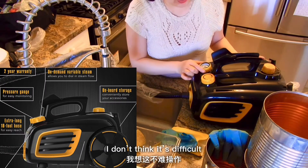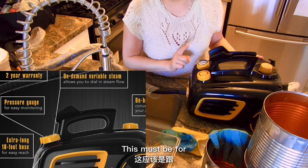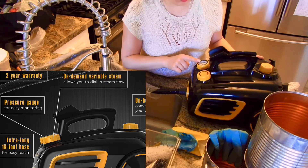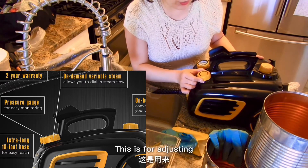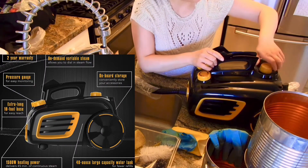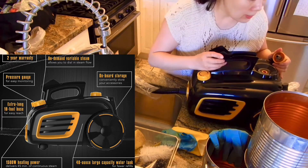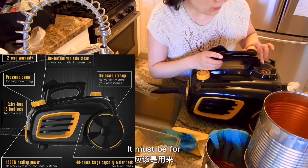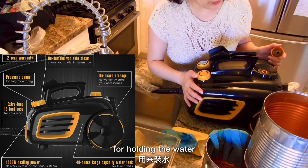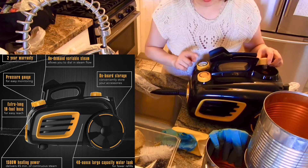I don't think it's difficult — it's very easy, I think. This must be for the pressure measurement, and I think it's for adjusting the steam. And this one must be for filling the water. I think this is the tank for holding the water.